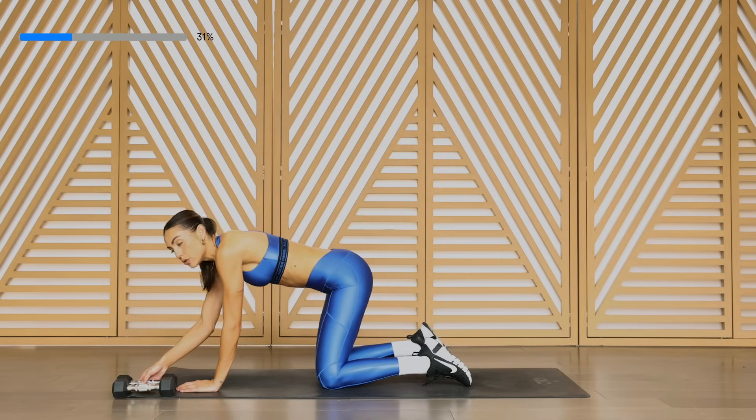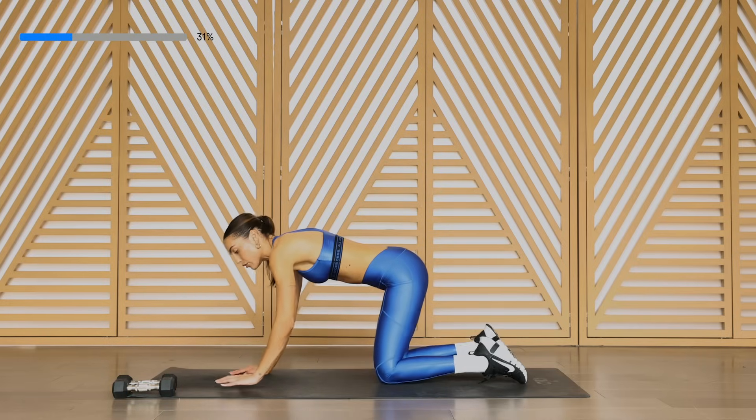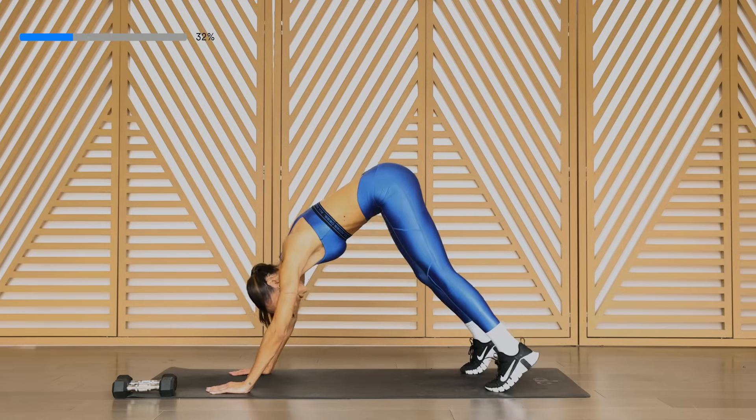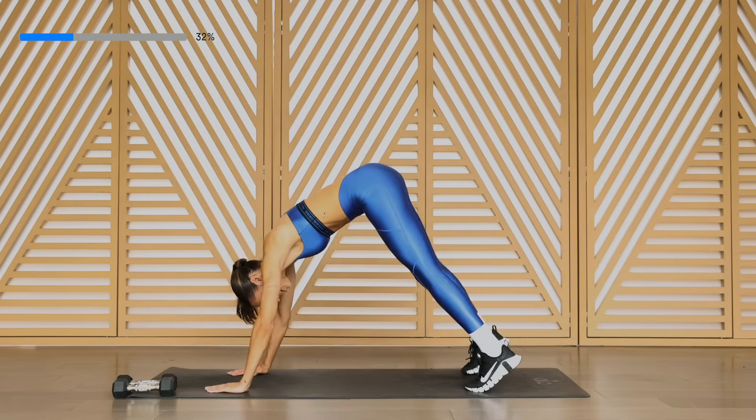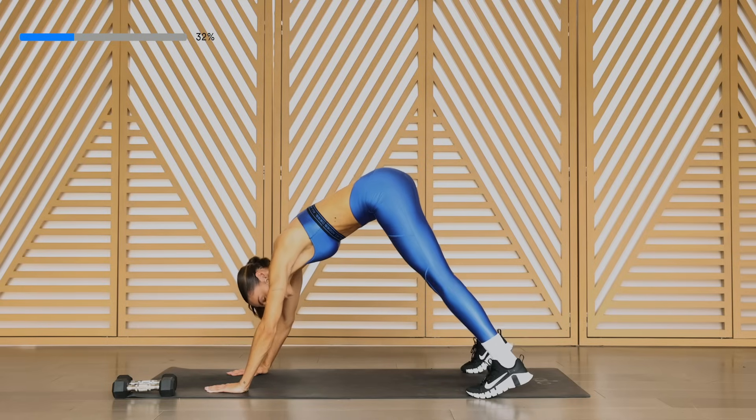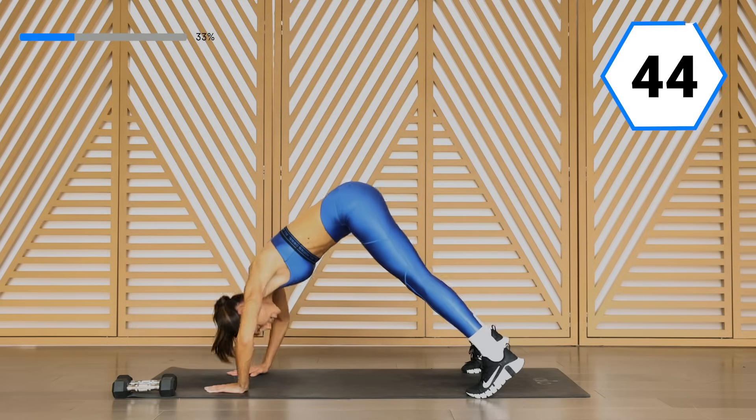Next, we're going to go into a shoulder pushup. Halfway through, we'll drop to our bellies. You're going to give me a nice pike shoulder pushup — we're really going to get the shoulders here. You're going to bring it down and up. The more you separate the legs, the easier it'll get. Here we go.